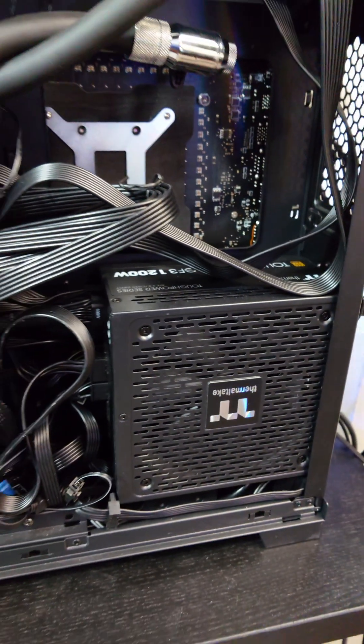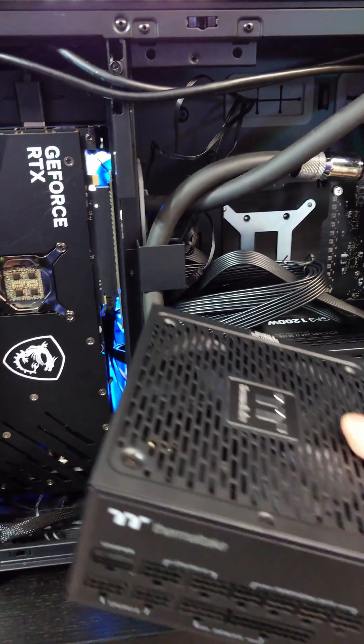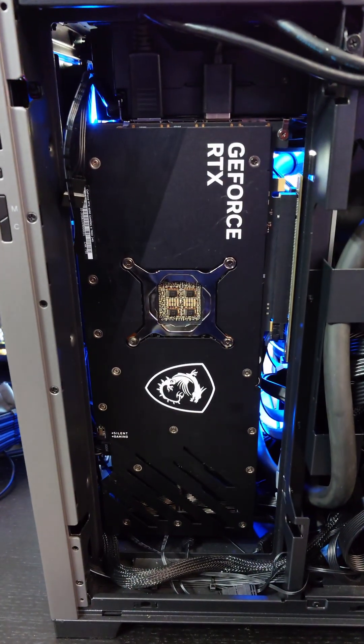Right now there's a 1200 watt 80 plus gold power supply unit powering this entire system, so it's definitely almost at its max. What we want to do is add a second Tough Power GF3, 1200 watt 80 plus gold, and this one is going to dedicatedly just power the RTX 4090.